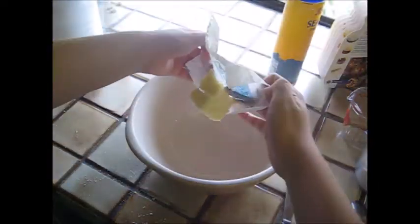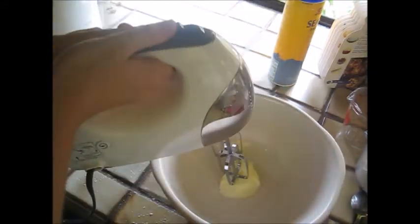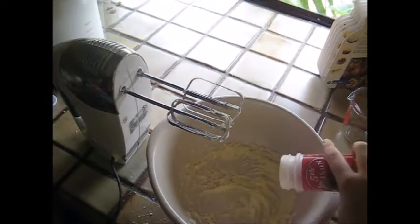Since I'm only making a half recipe, I'm only going to add half a stick of butter, and then I'm going to add a little dash of salt and ground red pepper and mix it all together.